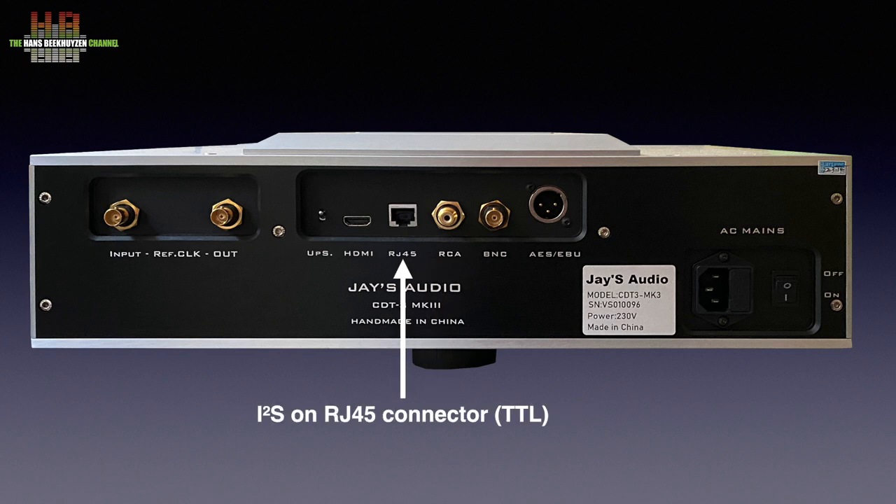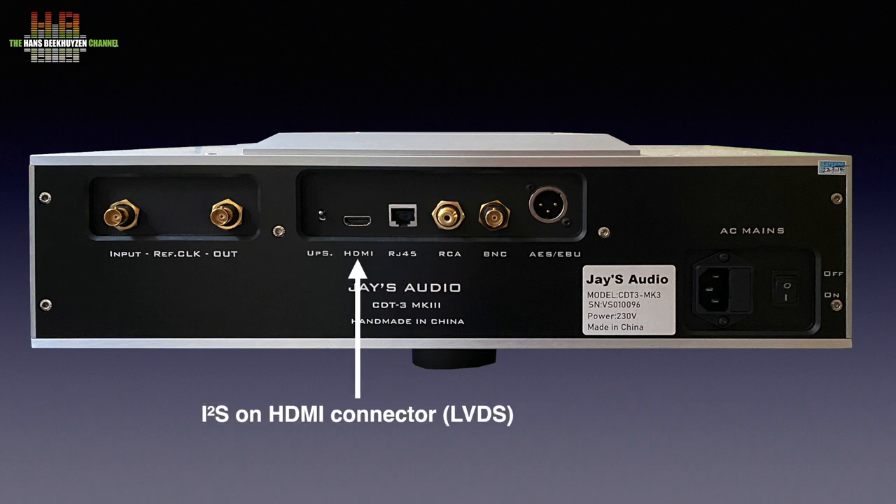One I2S output is on RJ45 using transistor-to-transistor logic — a single-ended connection — and one on HDMI using the low-voltage differential signal system, which is less susceptible to common-mode noise. The HDMI labelling might mislead people into thinking it can be connected directly to the HDMI input of an AV receiver, but that is not the case. You need a DAC with an I2S input on HDMI connector. Jayce Audio adheres to the PS Audio pinout, a wise choice as it is the most common pinout scheme.